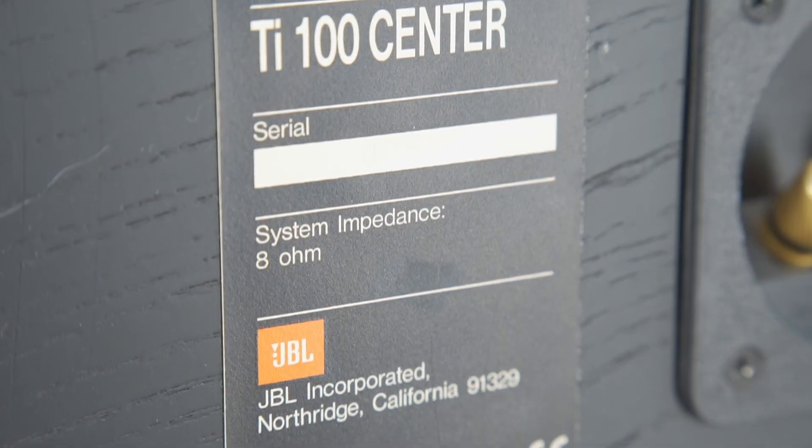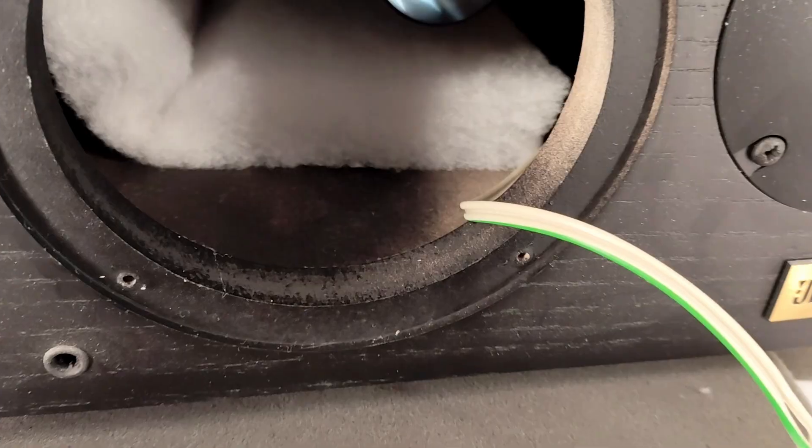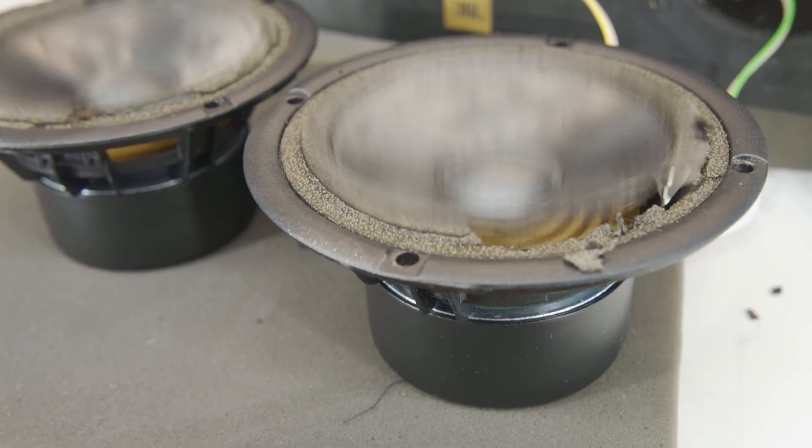Hey folks, today we're tearing down the JBL TI-100 center speaker to see how it's built, what's inside, and do a free air test.